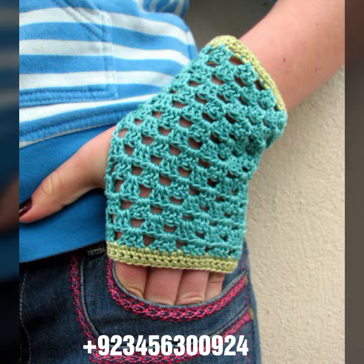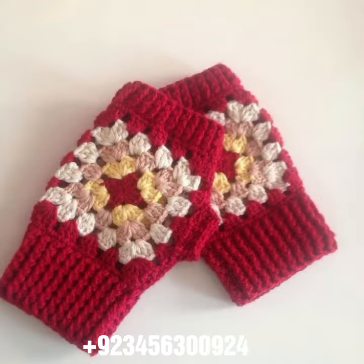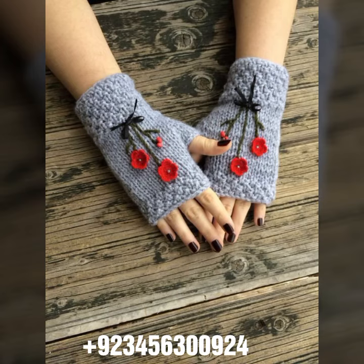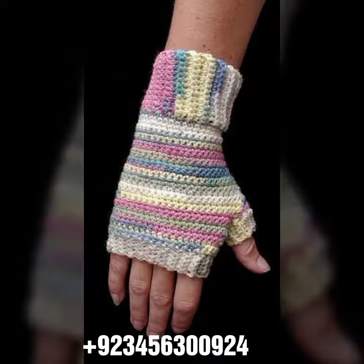Also available: crochet baby frock designs, baby romper designs, baby cap designs, sandal designs, and wood designs. Plus crochet jewelry like woman necklace designs, earring designs, bracelet designs, woman anklets, and baby anklets.